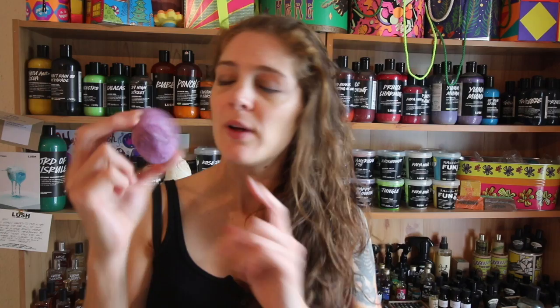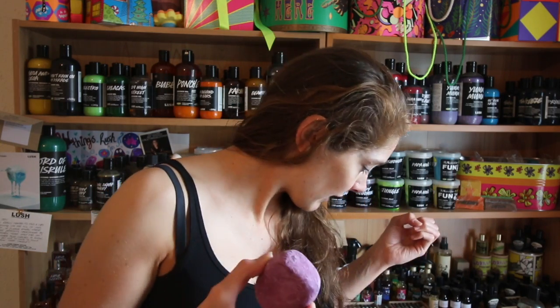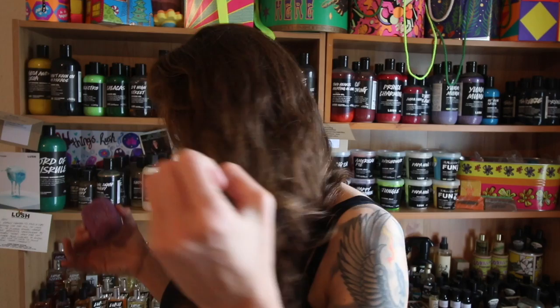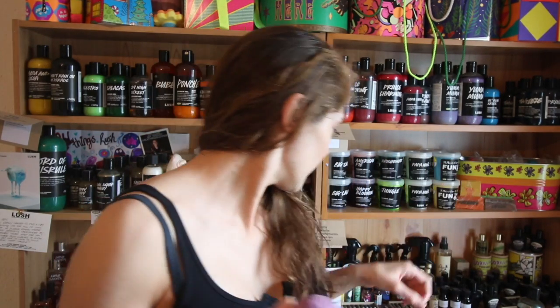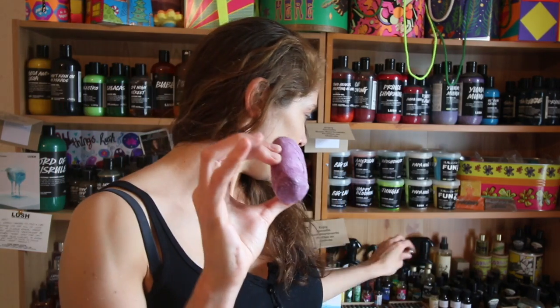Look at that - beautiful little bee in the middle there, really cute. This one leaves your bathwater nice and purple, as the picture and the product suggests, and it smells of violets but sort of a grassy violet scent. This is what is sort of in between Don't Rain On My Parade and Curbside Violet. Curbside Violet is a little bit more grassy than Bathos.